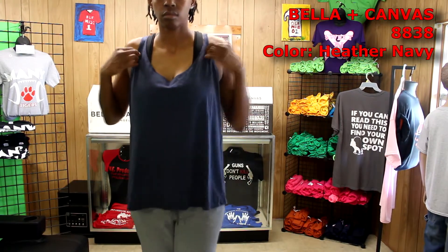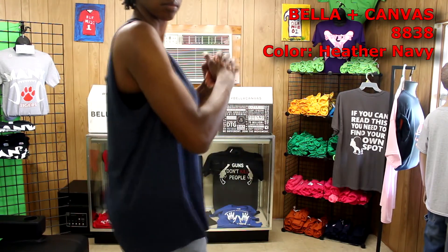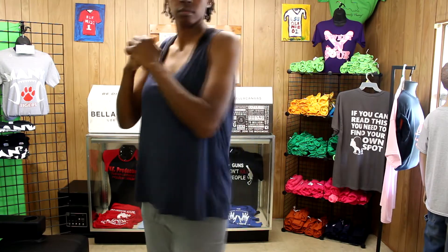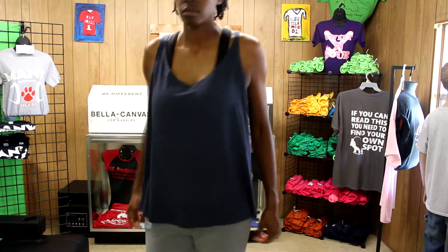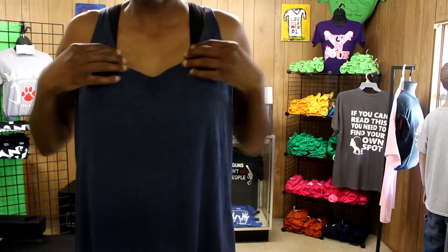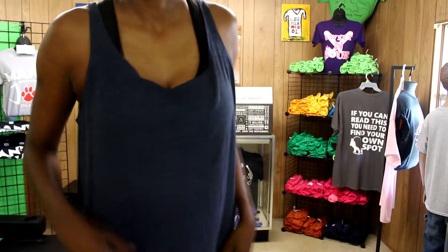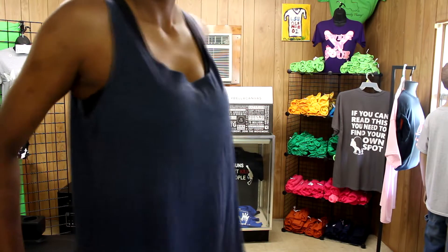This next item is the Bella Canvas 8838 women's slouchy tank. They sent it to me in the color heather navy and it's a basic floyd tank. I didn't really have on the right bra for this one but I love how it feels and it fits me decently. With me living in Louisiana where it's mostly hot, this is something I would wear on a regular basis — it's more of a dressy style to me.